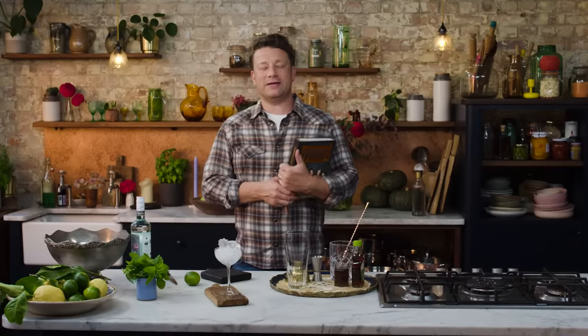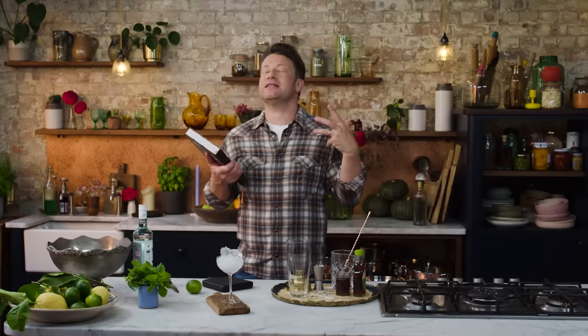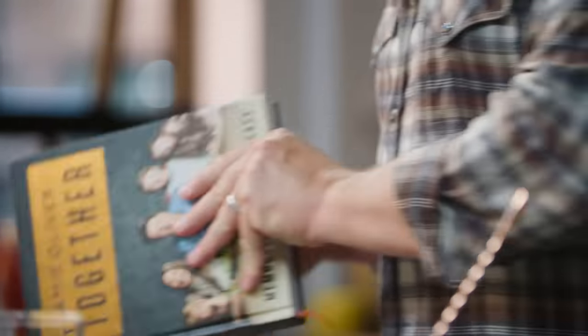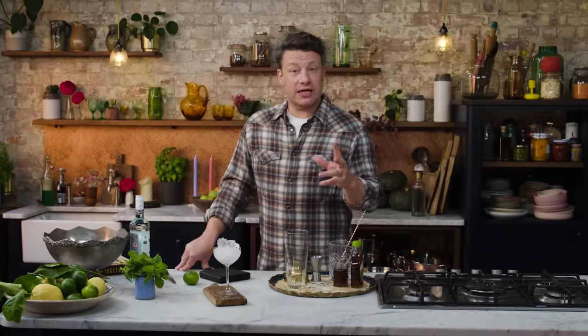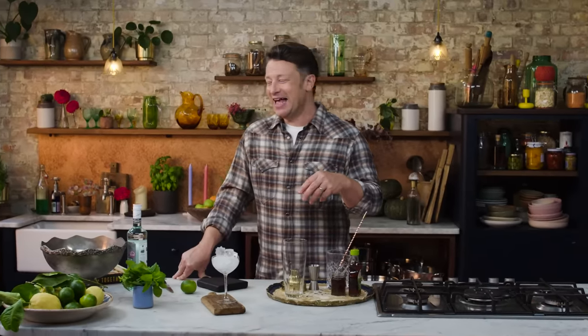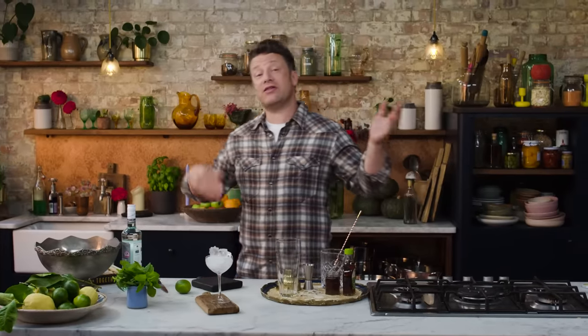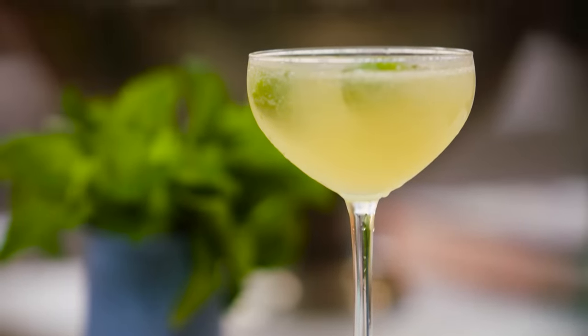Hi guys, I hope you're all really, really well. So in my new cookbook, Together, this is all about having people back together around your home and the most incredible feasts. One of the chapters is actually a cocktail chapter and it's really something that is close to my heart because a beautiful cocktail has this ability to disarm people, to empower people and to make everything just feel beautiful. It's a great way to kick off any meal and actually finish it as well. So this, my friends, is a Royal Mojito.